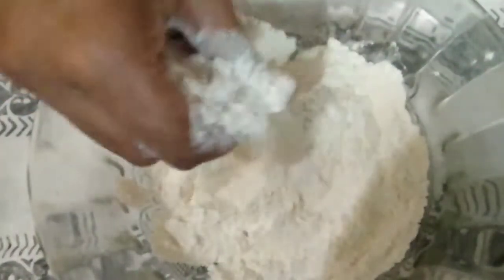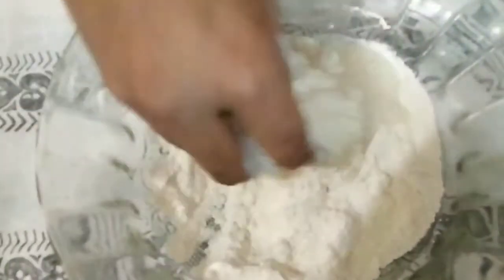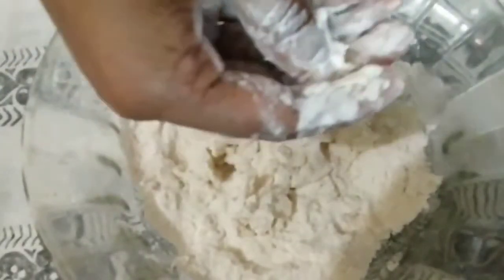Mix all the ingredients well together. Then add water slowly, little by little — do not add all the water at once, add it gradually.